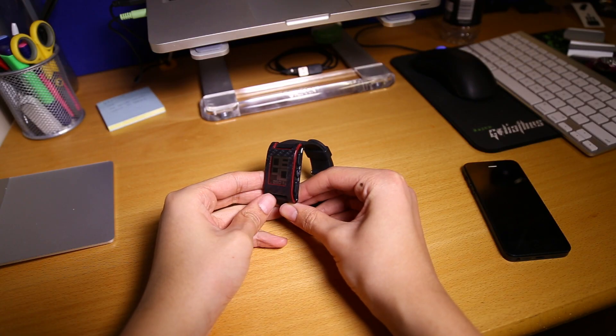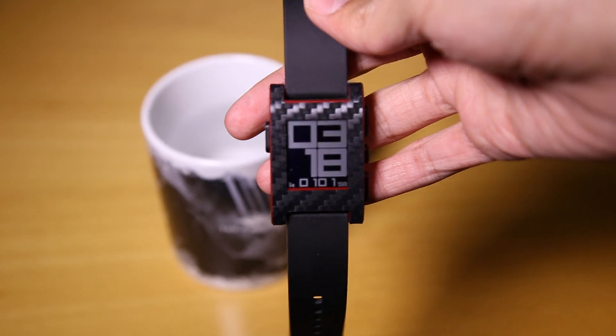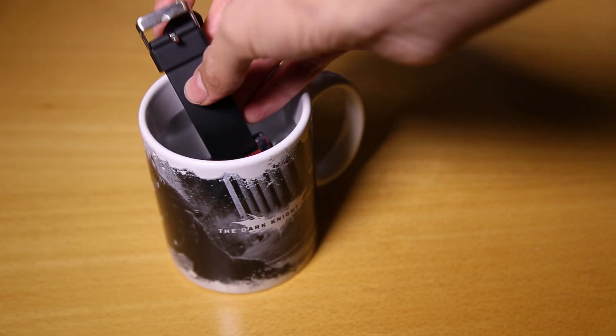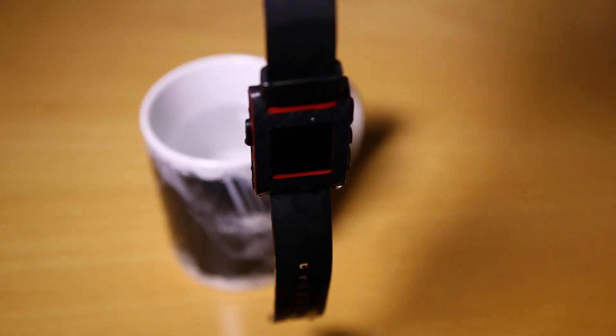One of the cool things about the Pebble is that it's waterproof, so you're probably wondering if this skin survives water. Well, it does. I've used it while showering and even did a test on camera as you can see, and the sticker is still hard to remove unless you really apply strength. The button stickers on the side, which are the most vulnerable, are still very much stuck on and just like the body sticker, hard to remove.